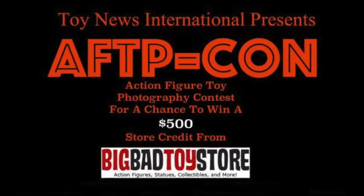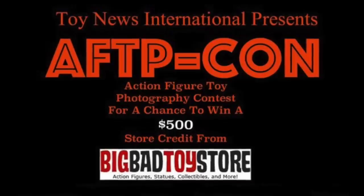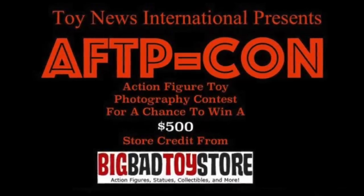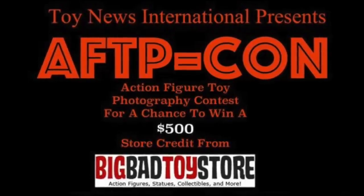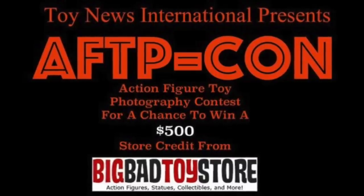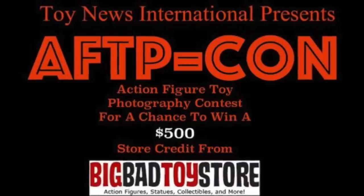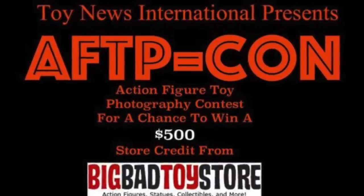Before we dive in, a quick heads up: we've launched a brand new contest over on Toy News International where we're giving away a $500 store credit to Big Bad Toy Store. It's a toy photography contest, so if you dabble in toy photography in any way, you'll want to check it out. I'll put a link to the details in the video description below.